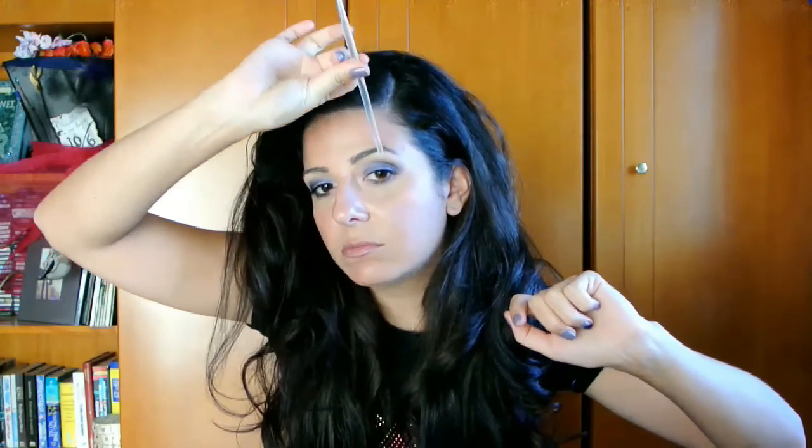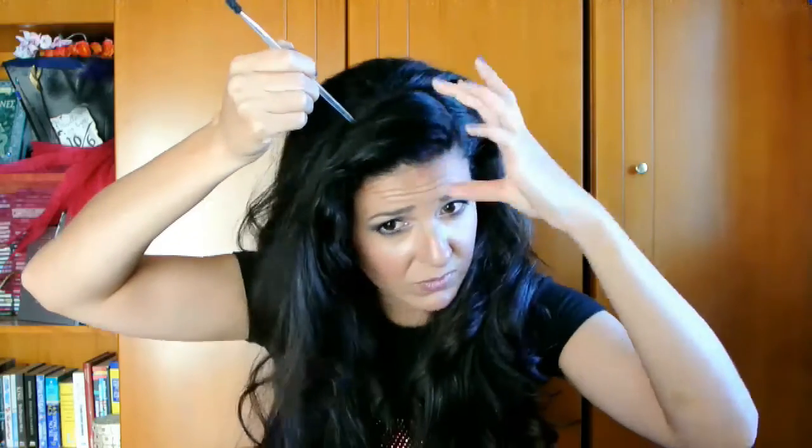I don't have any bands so I never know what to do with this front part of the hair. So I like to part my hair at the highest point of my eyebrow and I'm only gonna use this one.